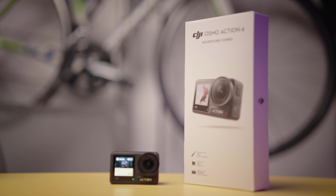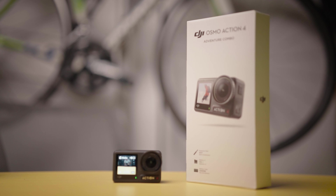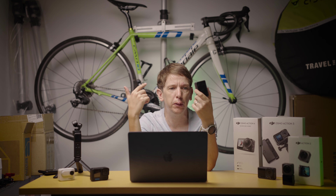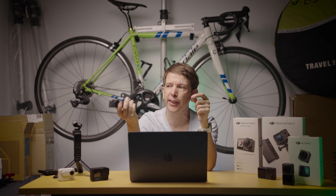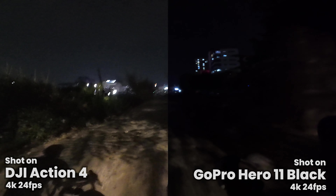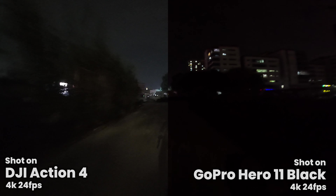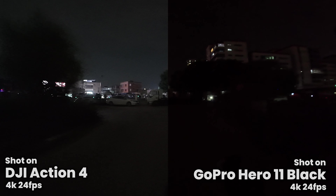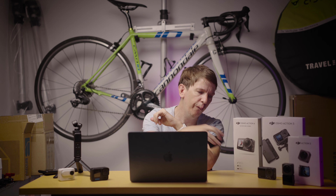Then we move on to the latest and greatest, the Action 4. The Action 3 and Action 4 are probably the most similar in the lineup, but the Action 4 has the biggest sensor of all these cameras — absolutely huge sensor, still pumping out 4K. The advantage of that is each pixel size is really big, which helps you get better image quality especially at night. This thing at night is basically unbeatable. It can also do 10-bit log color grading, so if you're a camera nerd and you want the best image quality, the Action 4 is more for you.